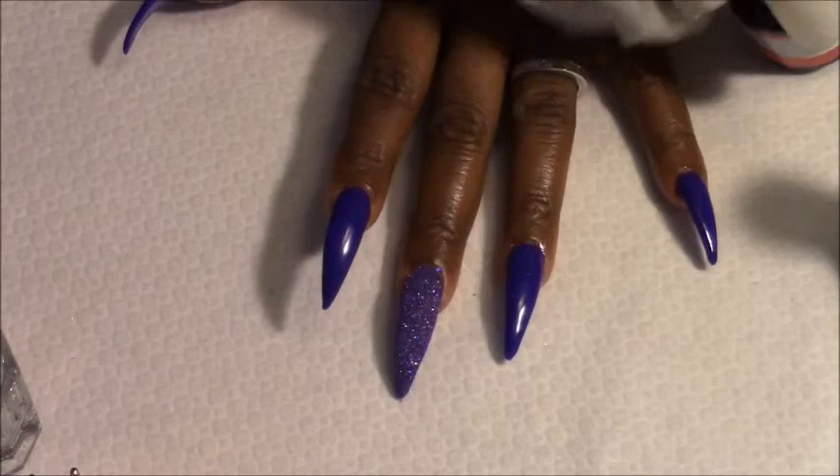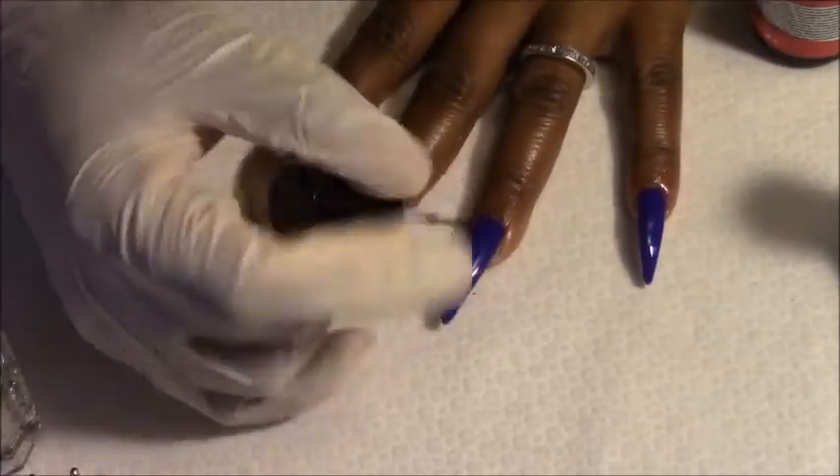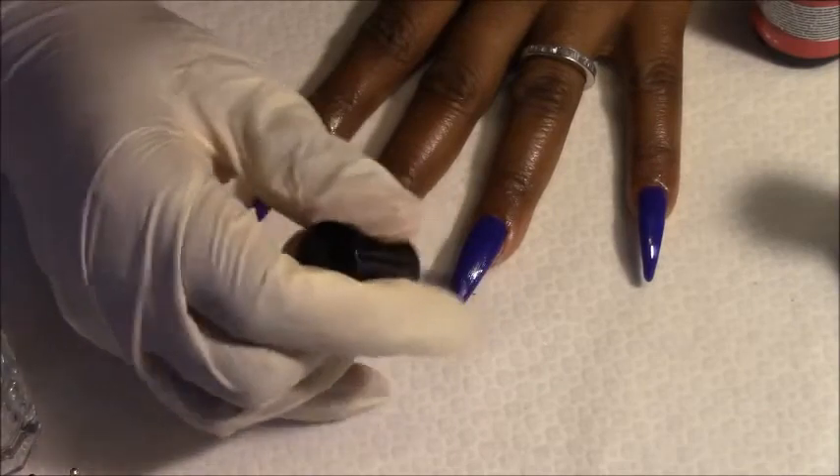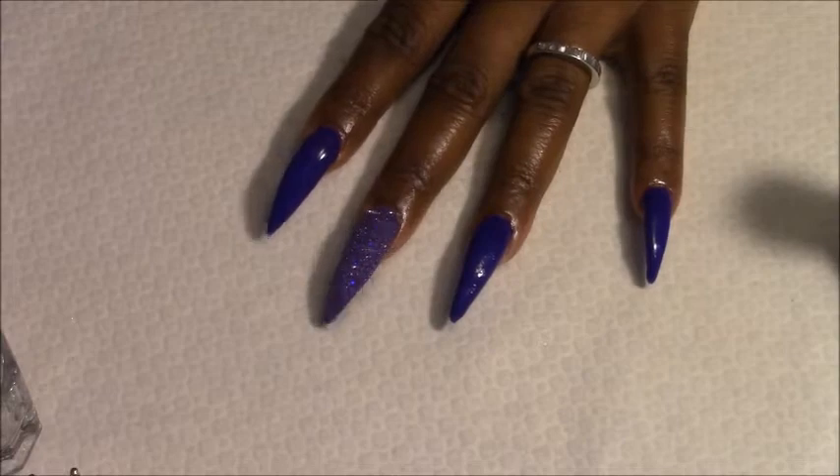Then I'm going to go back in again with this tackless top coat and add my stones to this little finger here. Let me just keep this here.